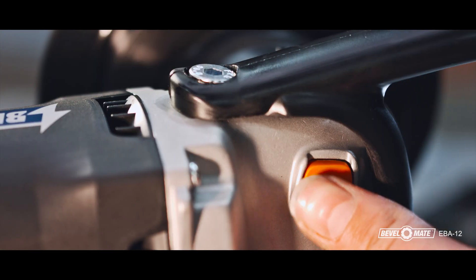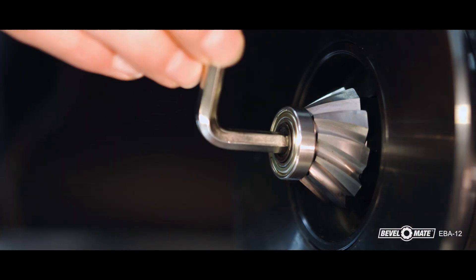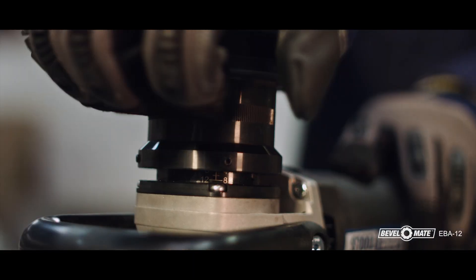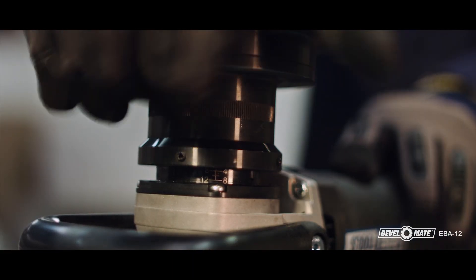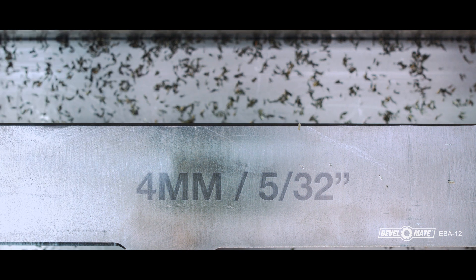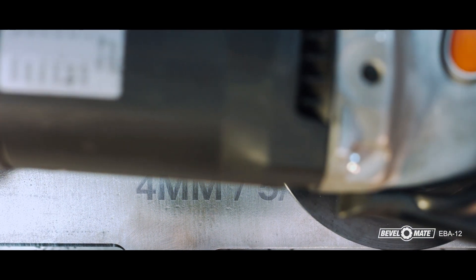Mounting the bevel head is easy and takes only a matter of seconds. Next, you adjust the depth. A quarter turn represents half a millimeter. We recommend that you bevel a maximum of 4mm at a time. For example, if you want to bevel 8mm, you will first bevel 4mm and then adjust up to 8mm. This is more efficient and reduces the wear and tear on the bevel heads.